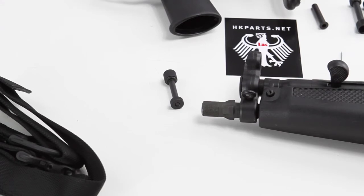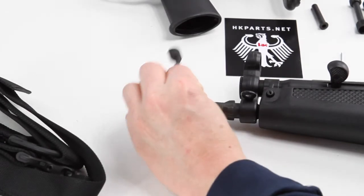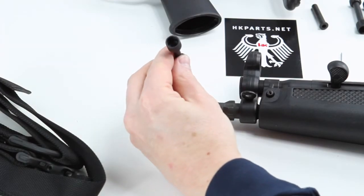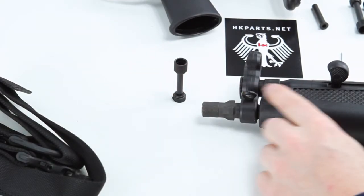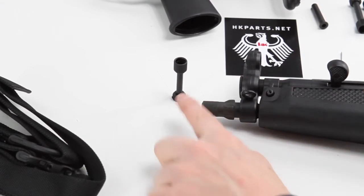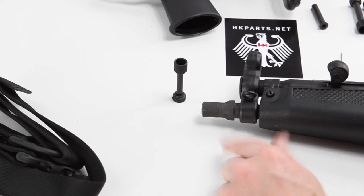We're going to go over the simple installation of the small QD sling pin that replaces the small pushpins found on the forearms of all roller locks — like the MP5, HK91, G3, PTR, and HK33. Any of the small pushpins, this sling pin will replace it. It's really simple.